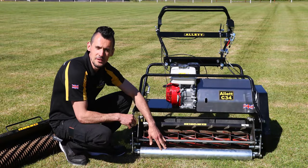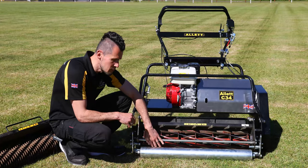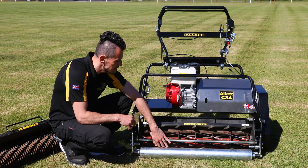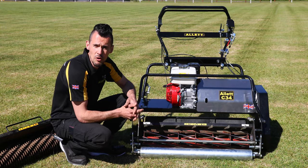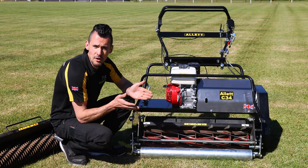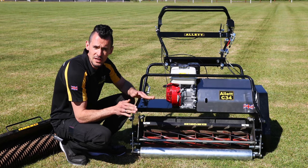The front roller on the Alec C34 is a large diameter plain steel roller. We have the movable scraper bar behind that, and we also have the optional grooved roller. The benefit of the grooved roller is that you're not rolling the grass prior to cutting, so you get more of a linear cut and you can be taking more grass off as well.